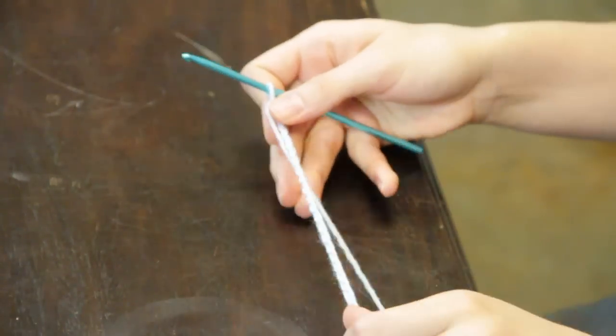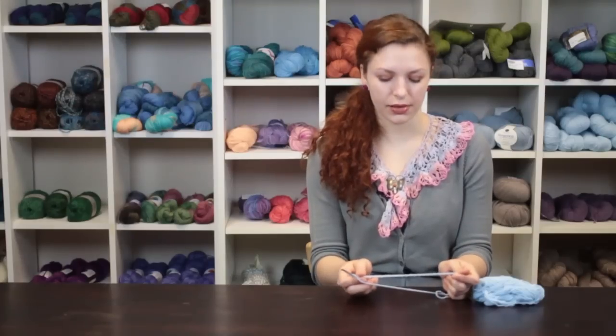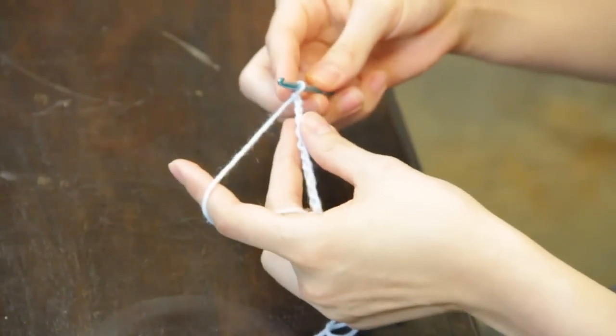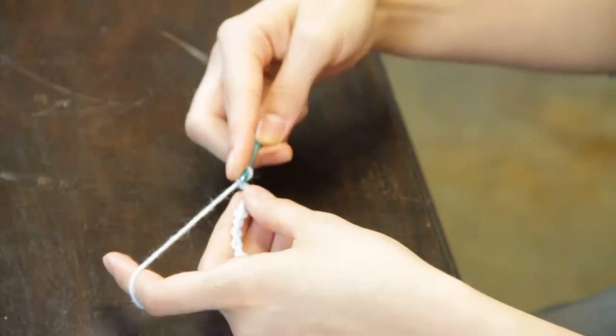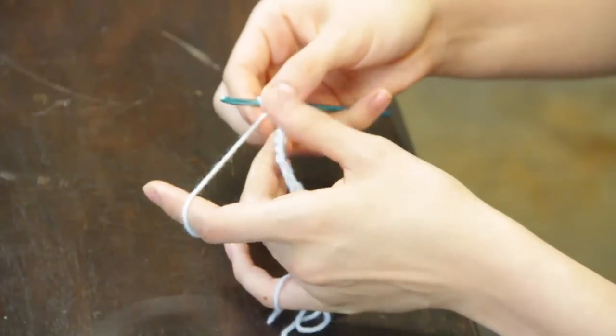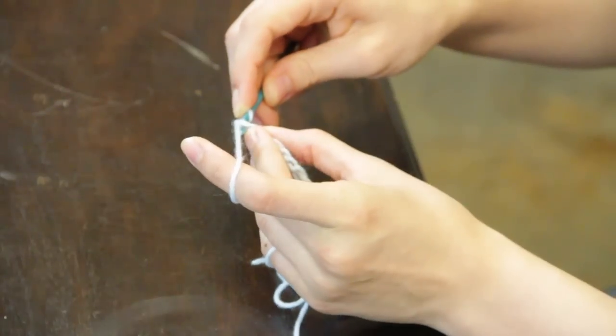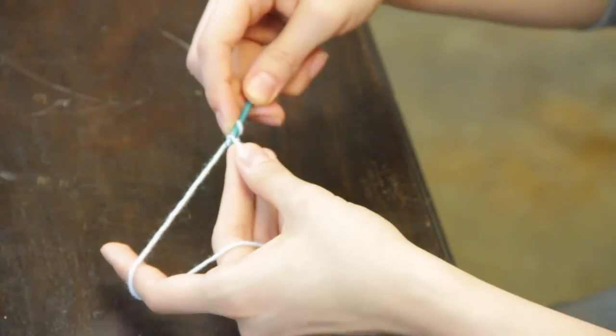When you have reached the length that you want your shoelace to be, make one extra chain, turn the work so that you're working from right to left, and begin placing a slip stitch into each chain stitch.